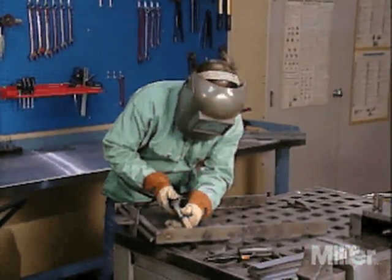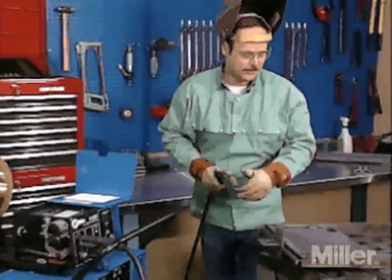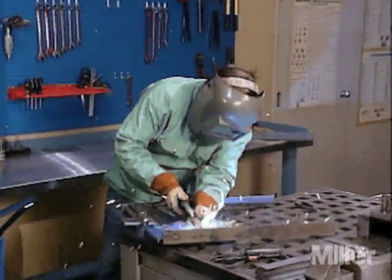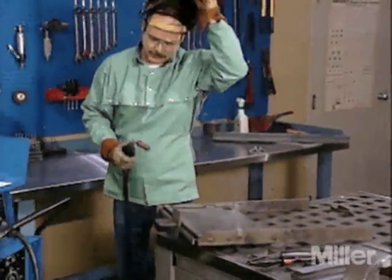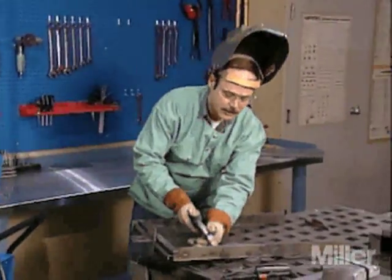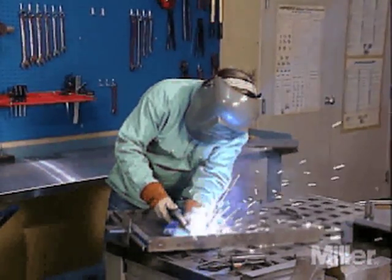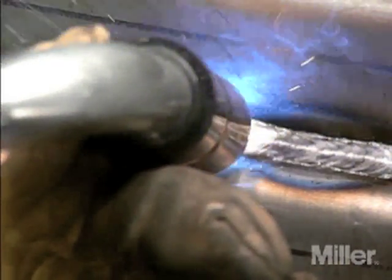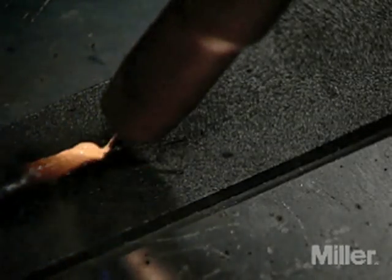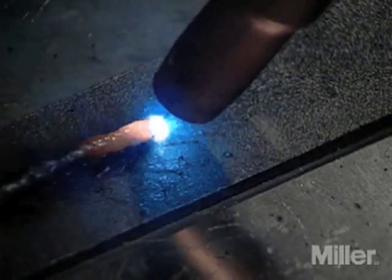When beginning to weld, the wire feed speed must first be adjusted to generate the right amount of heat for the metal thickness to be welded. Then voltage is adjusted to achieve the desired weld bead characteristics. The voltage setting you start with should be low to avoid burn back, and gradually increased until the weld bead is the correct height and width. Short circuit transfer sounds like bacon frying. If voltage is too low, the electrode won't melt as required to transfer metal to the weld puddle, so it piles up on the workpiece — this is called stubbing.